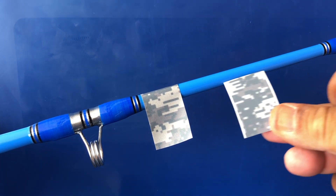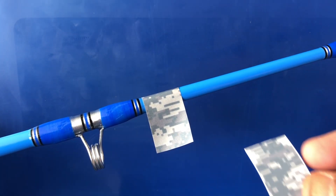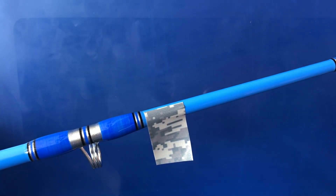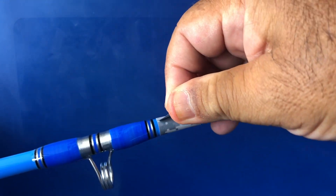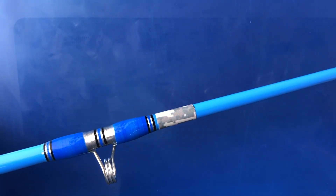You can make any design you want — I just cut the reflective tape into squares like this. I peel off the backing — this is 3M, really good tape — and just apply it to the rod. That's all you have to do.